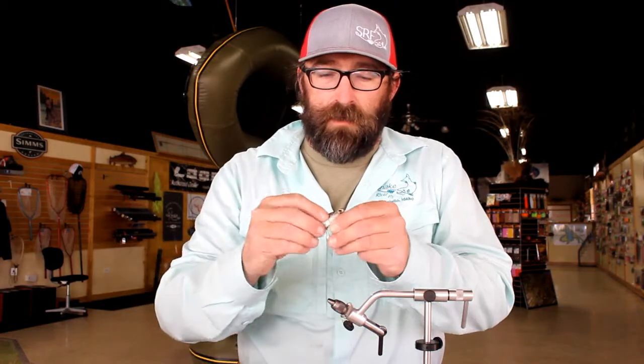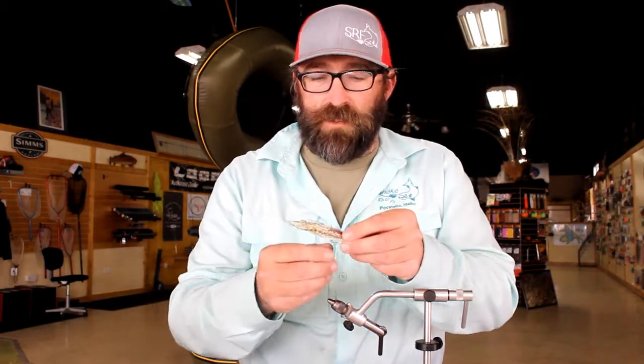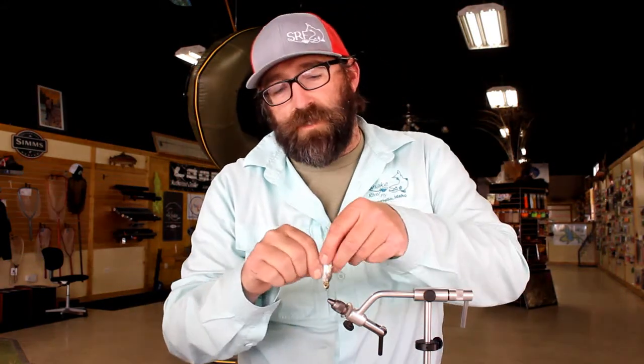The Epoxy Head Crinkles On Minnow is extremely effective and durable. They hold up through many, many fish, with the materials holding their shape and they just have a realistic look that's unmatched. They almost resemble Rapalas and things like that — they're that good.